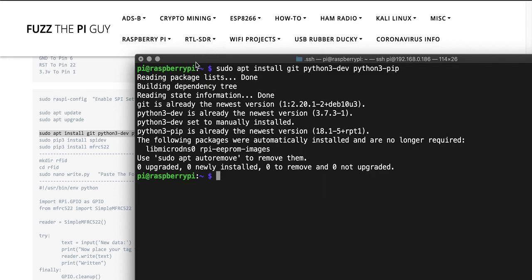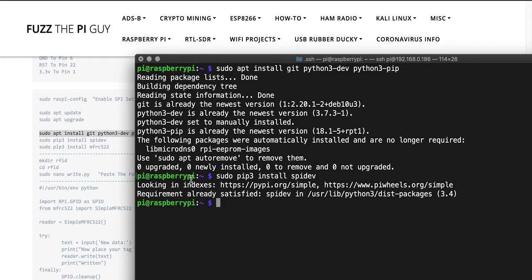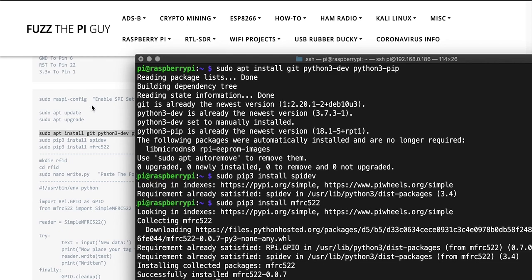We have that installed, so we can just do a pip3 install spidev. This shouldn't take too long. Then we'll issue another command — tab up, remove the previous entry, and put mfrc522. Wait for that to install.